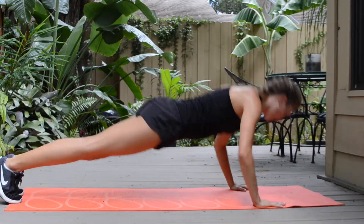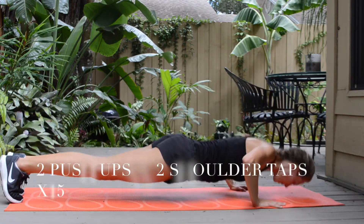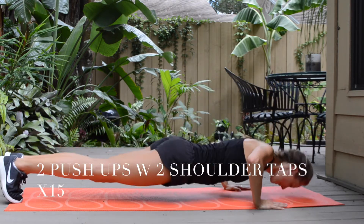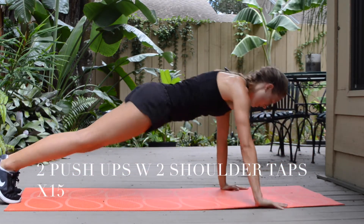Set your timer for 15 minutes. There are four exercises and you're going to repeat those four exercises until your 15 minutes is up. The first exercise is going to be two push-ups with two shoulder taps.